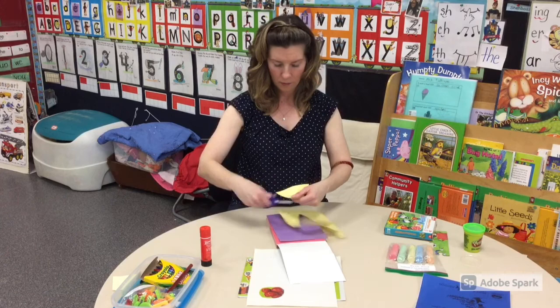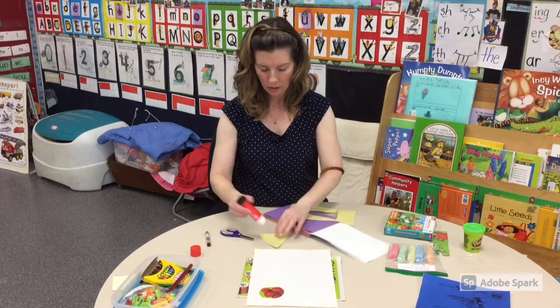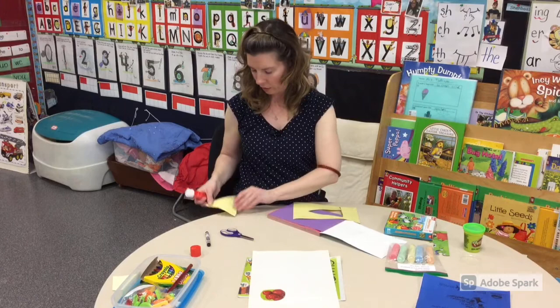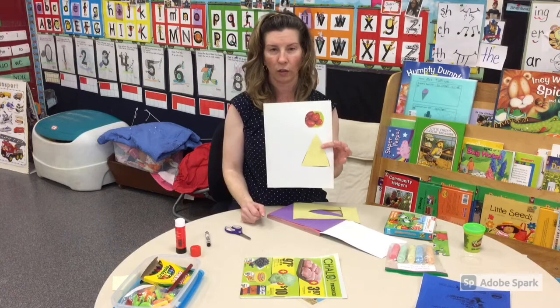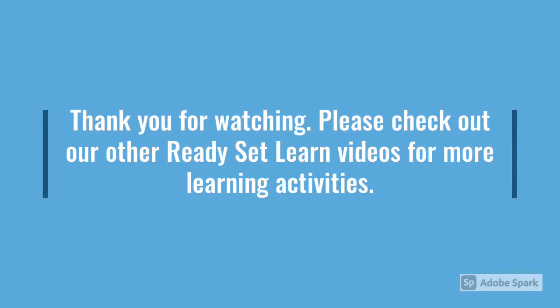And if you want to, they can also use the glue again and glue it onto the paper where they were gluing the healthy foods. That's it — just using our scissors and using all the things that we can do to strengthen our fine motor skills. Thank you for watching our video.